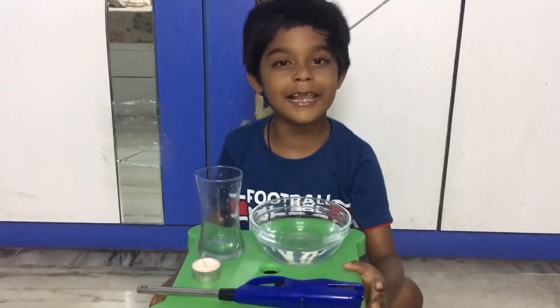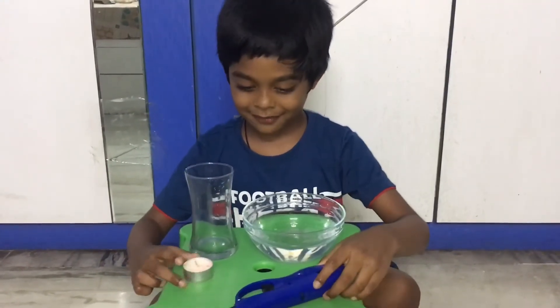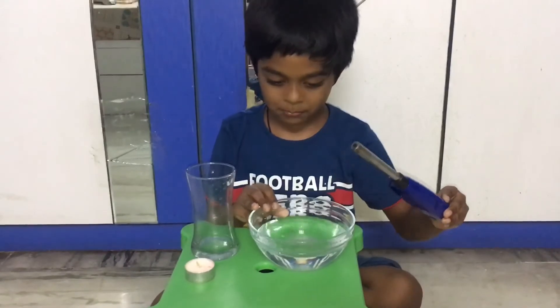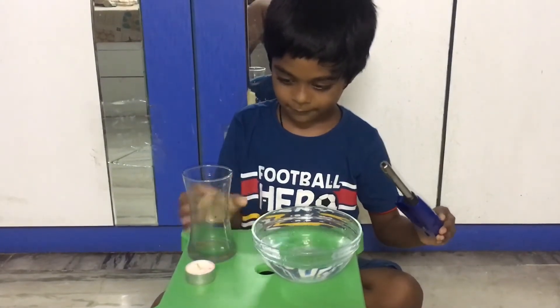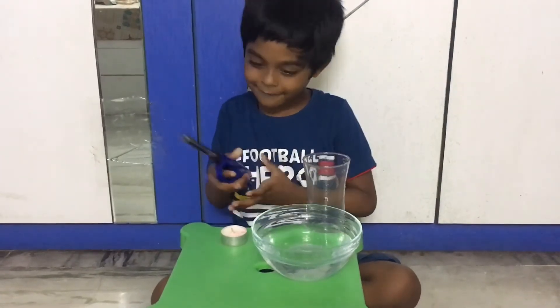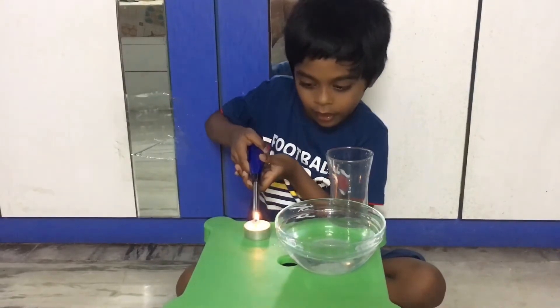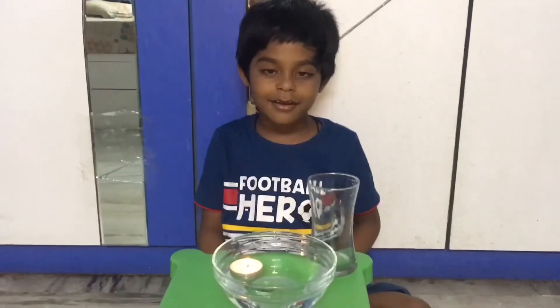Light the candle, put it in the water. Let's try.